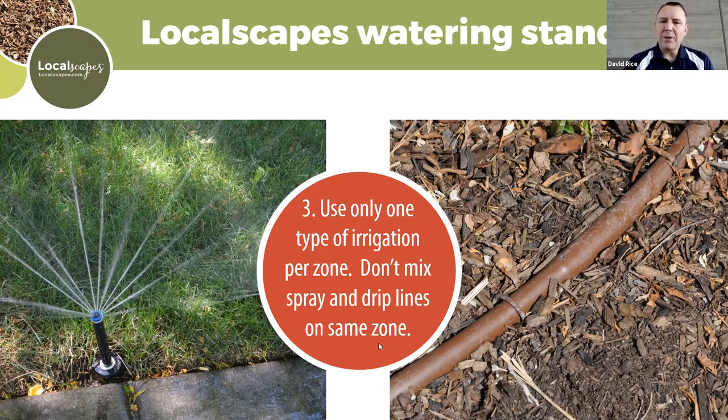Don't mix spray and drip lines — spray and drip don't go together. Drip is such a low volume; spray is high volume. We're talking gallons per hour versus gallons per minute. Don't put those on the same zone or you will never be successful — one will highly overwater and the other will underwater. Something's going to die from drying or something's going to die from drowning.